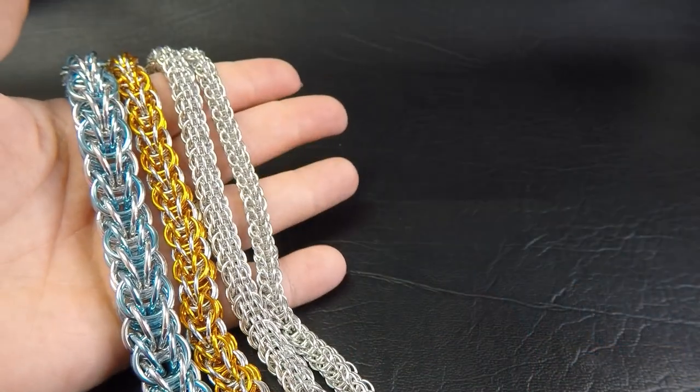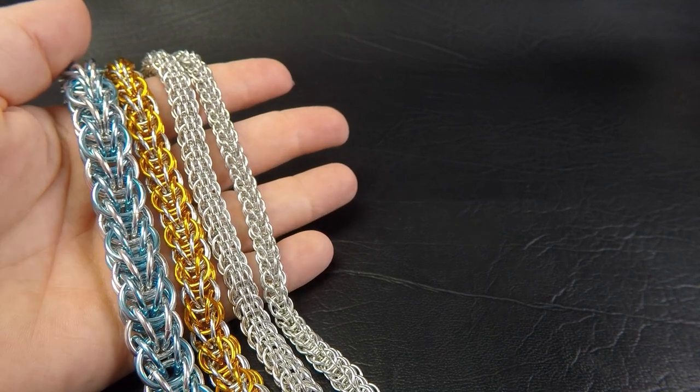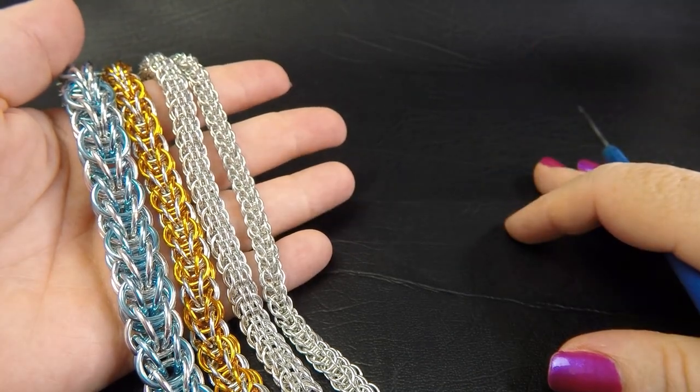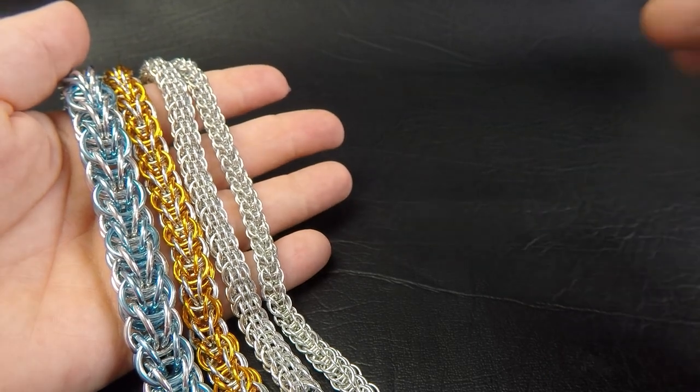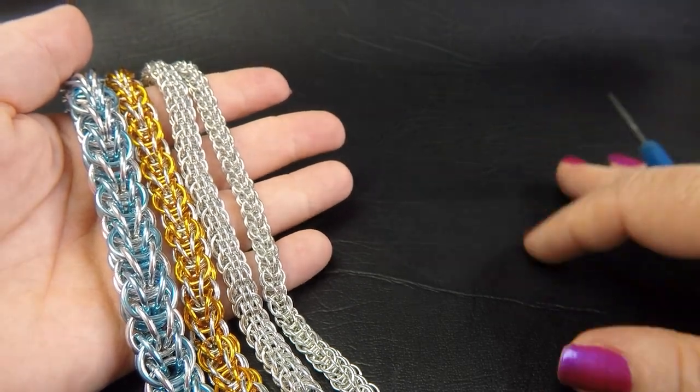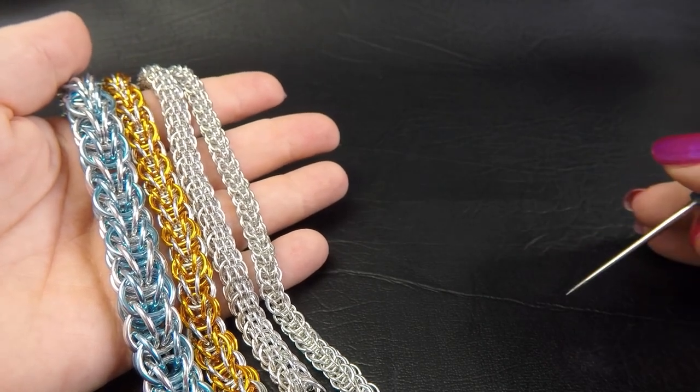So I've got some sample pieces here of the Assyrian weave made up for you. Coming up on the side of the screen will be the ring sizes that I use to make up these particular pieces. You'll also find that information and a few handy links down in the description section underneath this video.